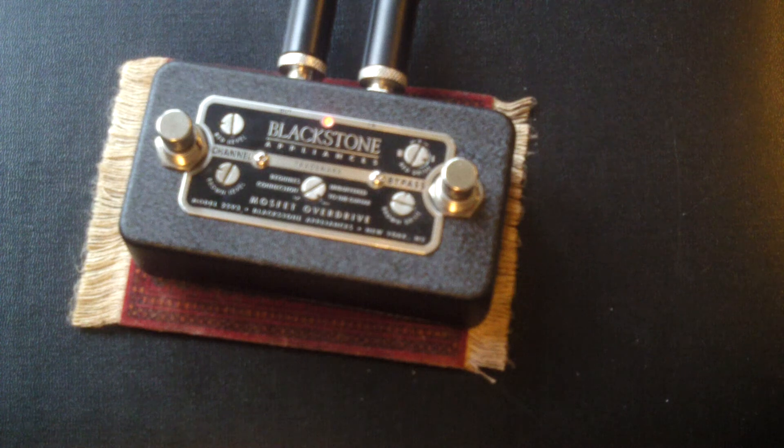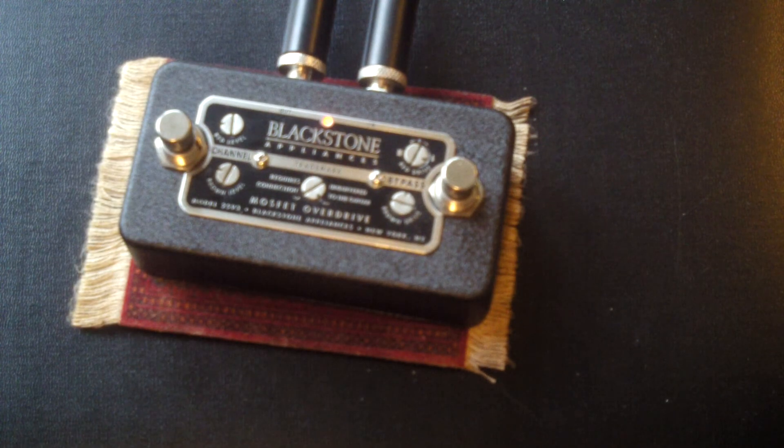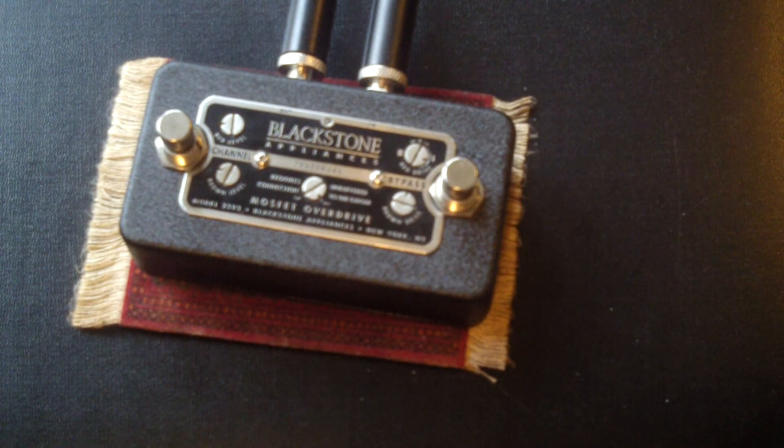The lead sound is great, but the edge sound — great pedal. Blackstone Appliances MOSFET Overdrive. Thanks to Matt, thanks to you. I'll see you all at Christmas. Toodaloo now, bye.